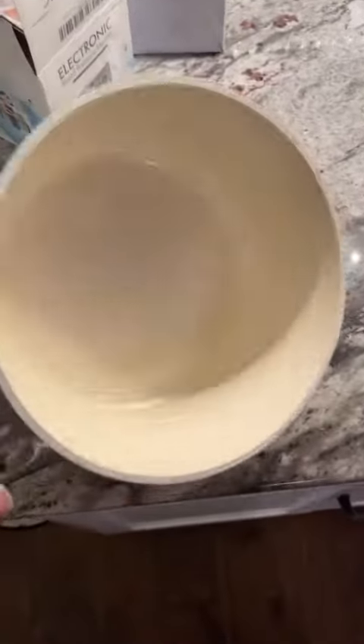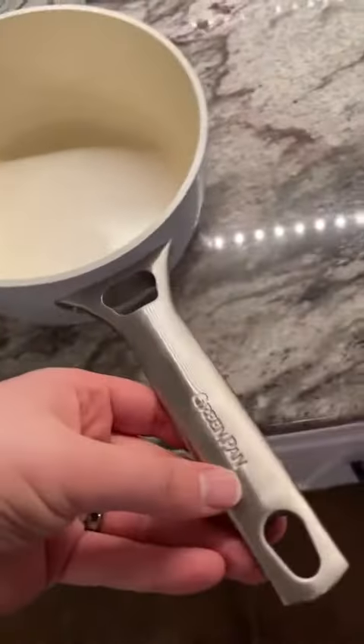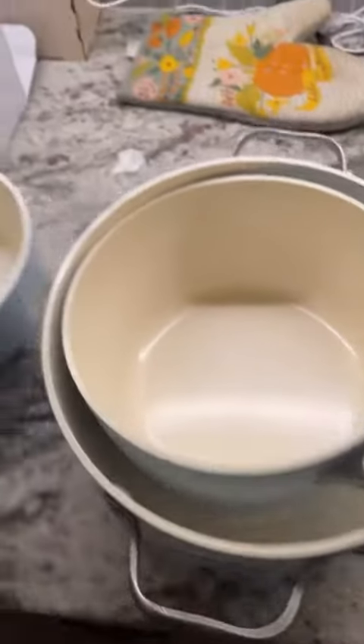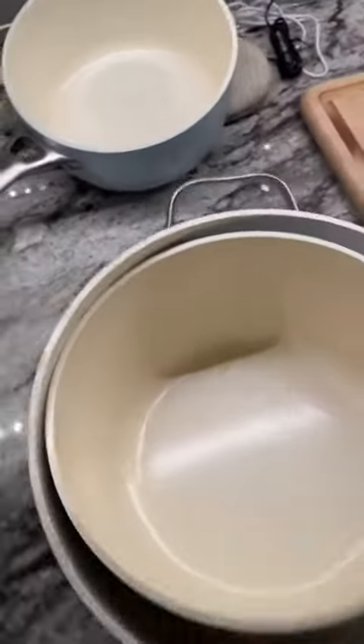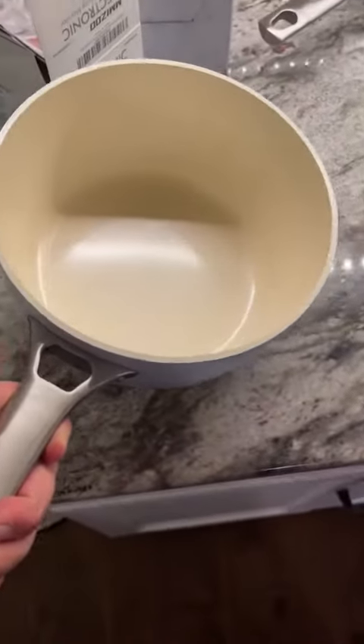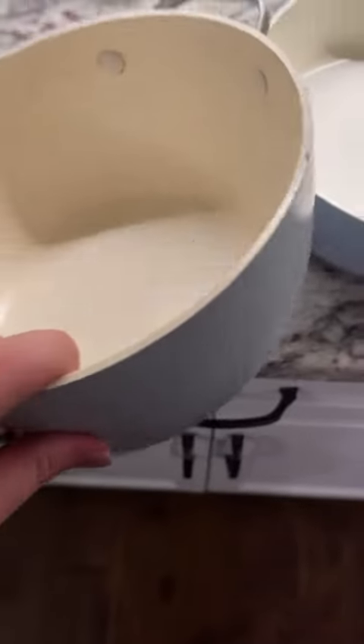This is the GreenPan Padova Healthy Ceramic Non-Stick 10-Piece Cookware Pots. These are great for our household — we've needed pots and pans. I love to cook basic foods, and we wanted to get something that lasted a long time. So we cook all the different kinds of meals in here.